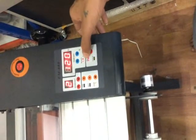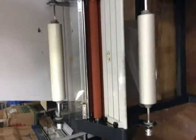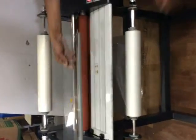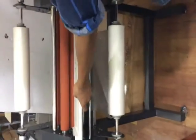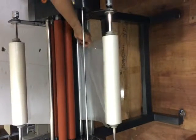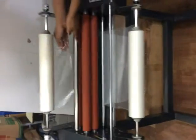For feeding the roll, first of all we have to remove this cover and remove this flap. Pass this roll from this rod, and the upper roll from this rod.